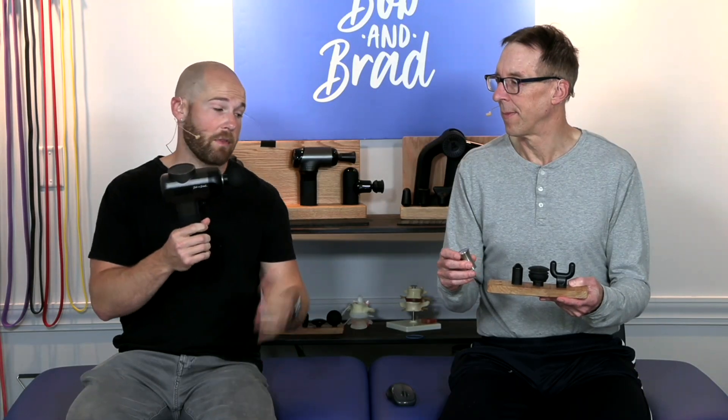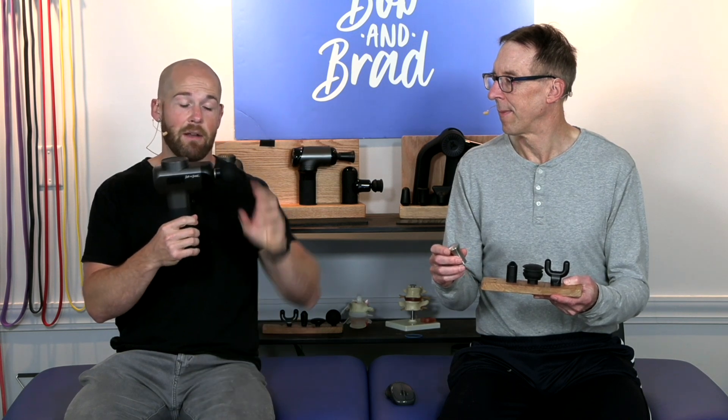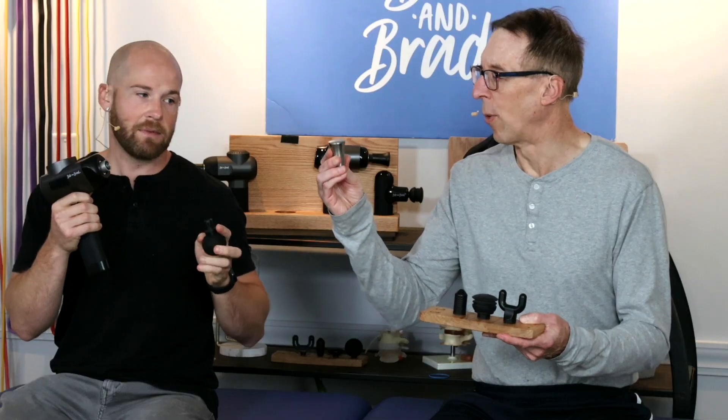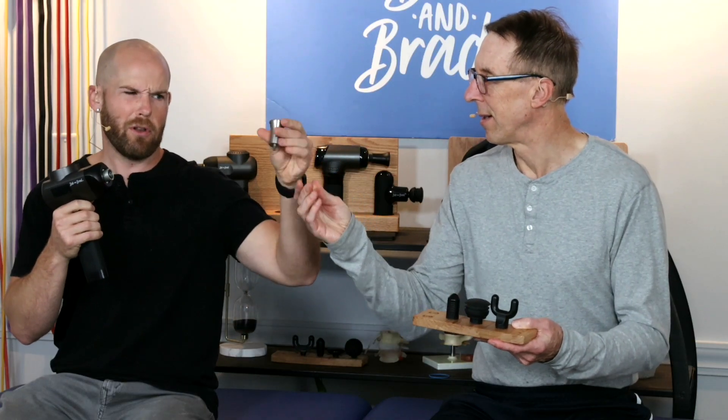This massage gun comes with five different massage heads like most of our other ones, and it works with the interference fit besides the flathead. It also has a metal one, which you can cool or heat.